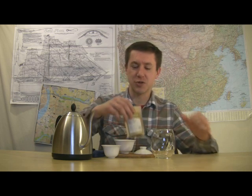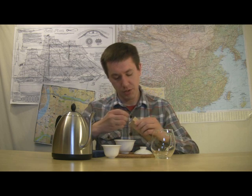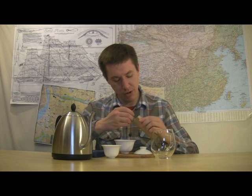Hello and welcome to Walker Tea Review. I'm Jason Walker here with a tea to get started. It's an oolong tea — oolong or woolong, depending on who you hear it from.